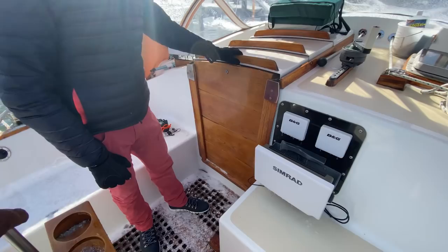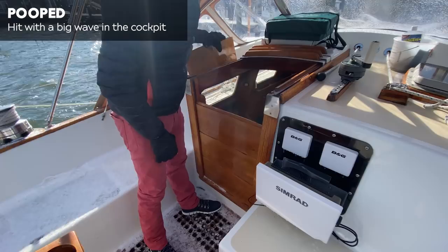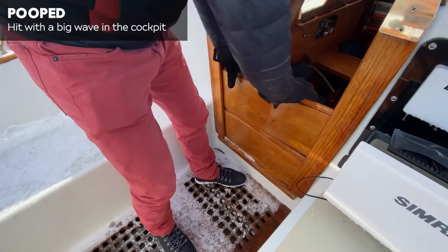There's no bridge deck here. We're not really worried on this boat about being pooped completely. But if you take out some of the boards, you've got the equivalent of a bridge deck right there.